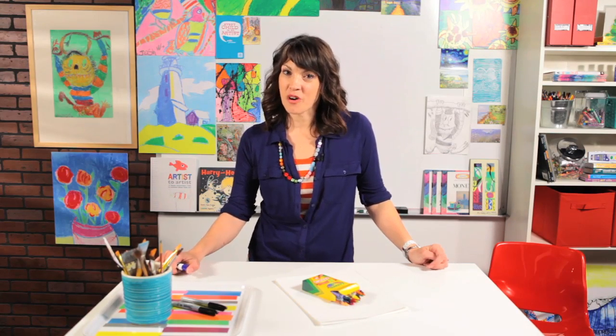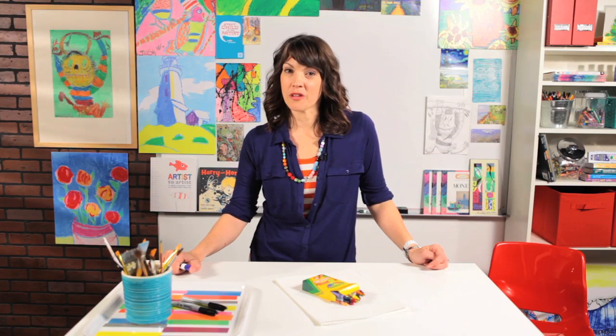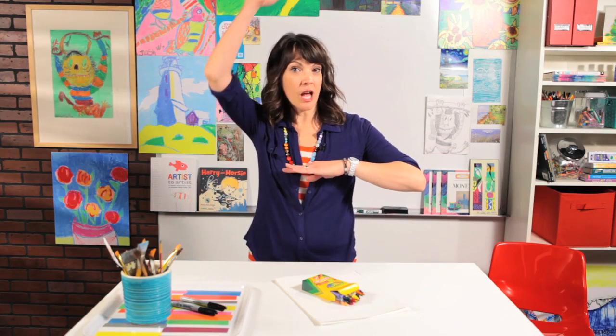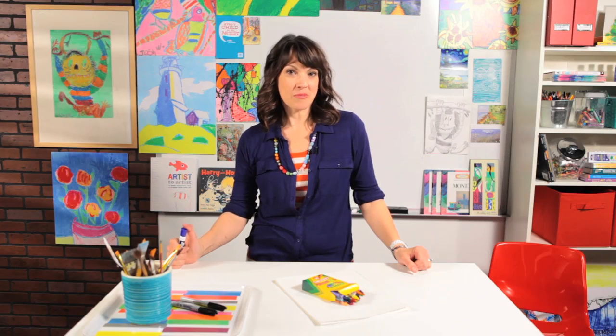Hello, artist friends. Are you ready to draw something great? Today this is for the little girls. I know you love princesses, and I'm going to show you today how to draw a princess portrait. Portrait means that we just draw from about here up to here — her face, her crown, her hair, and the top of her dress. So get a piece of paper and a crayon, pencil, or marker, whatever you'd like to draw with, and let's begin.